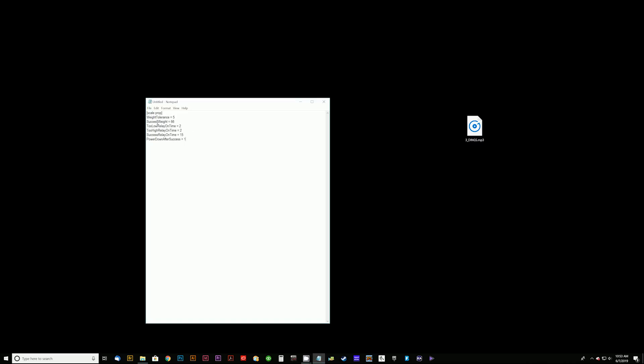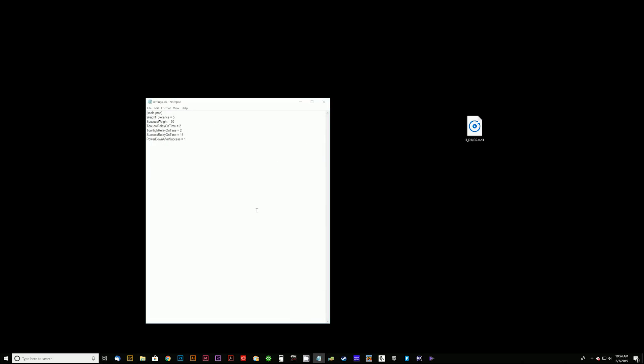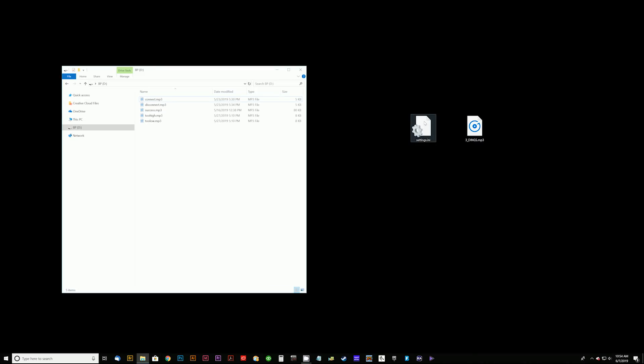Once we have all our information set as we'd like, we save this file. We go to File > Save As, rename it all lowercase 'settings', change the extension from .txt to .INI, and save. That gives us our new settings.INI file. We then navigate back to our USB stick and copy the settings.INI onto it. When we eject the USB stick and insert it into the controller at boot, it will look for this file and read those new settings into the controller.